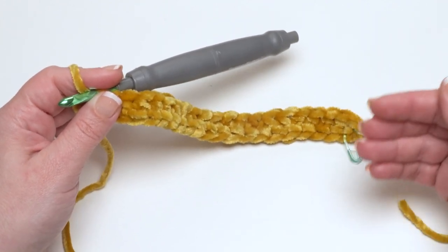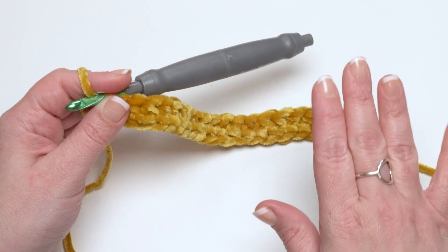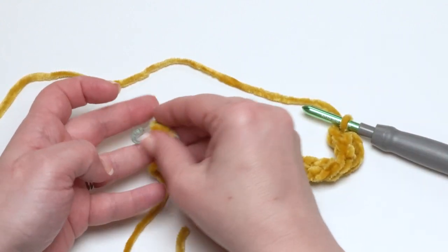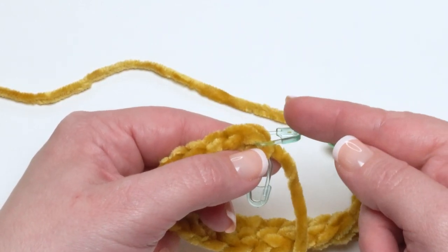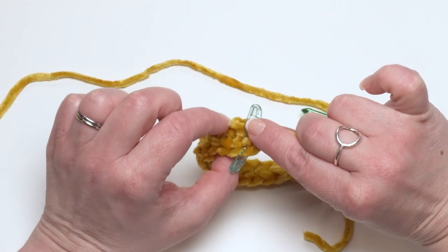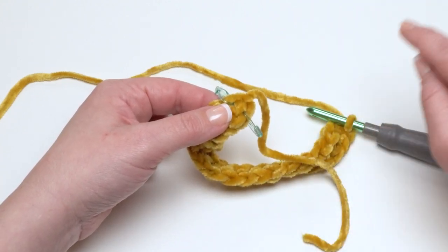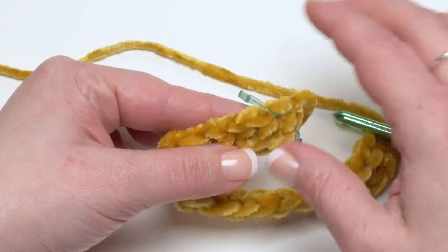Mobius's work a little differently — round one will actually go around your project twice. Normally we would lay out our work and bring the first end over without a twist and slip stitch to join. However, because this is a Mobius, we are going to flip this stitch over — now there is a twist in our round. What we're going to do is crochet a half double crochet into the bottom of each one of those stitches we just made.